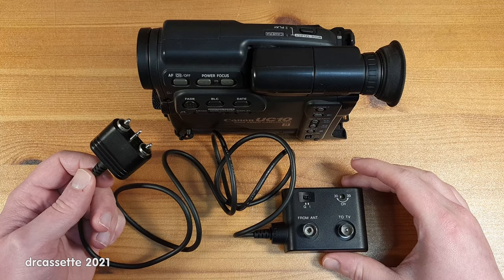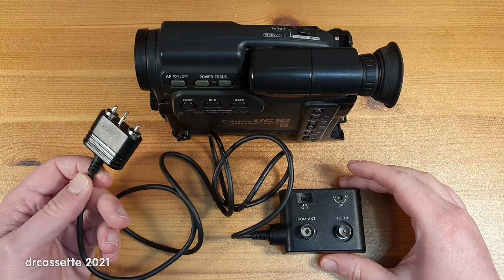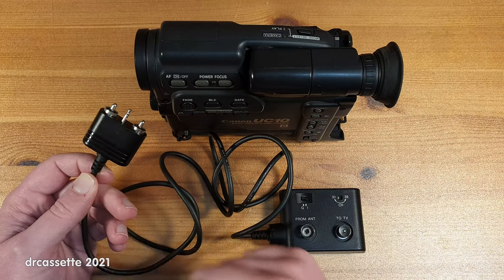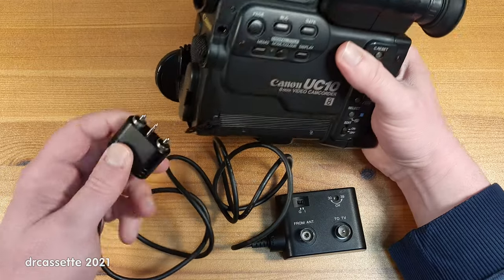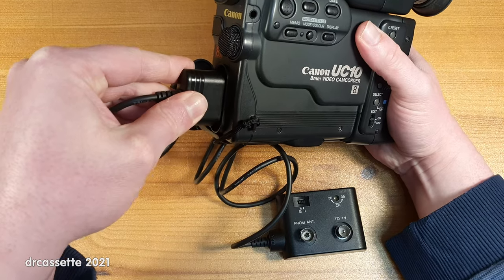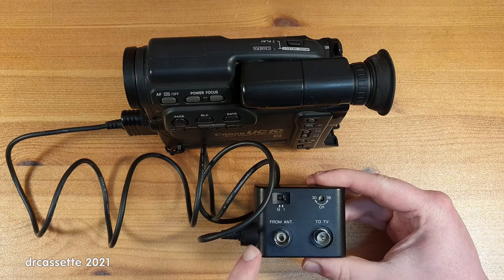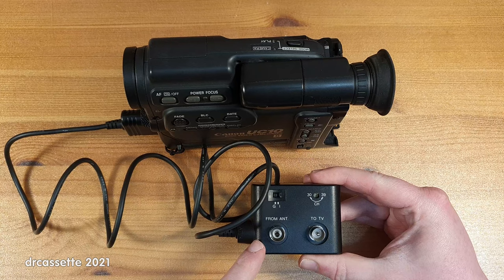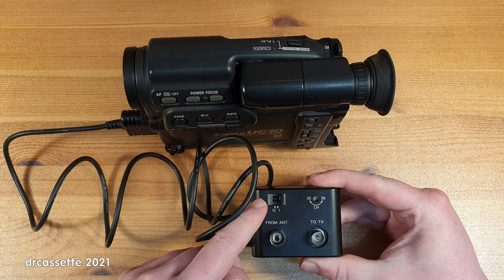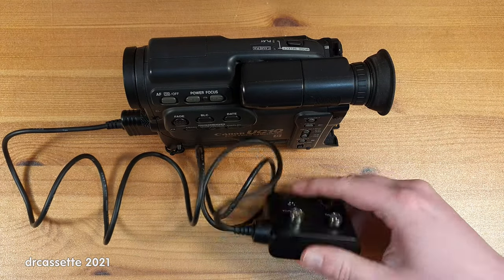And look at what I just found in the carrying case — the original RF modulator. This gives you one giant plug that has the video, audio, and DC connector all in one, and it very simply and conveniently plugs into the front of the camcorder like so. This RF modulator lets you loop your regular TV antenna connection through it, and it has a selector switch for the PAL standard and a channel selector.